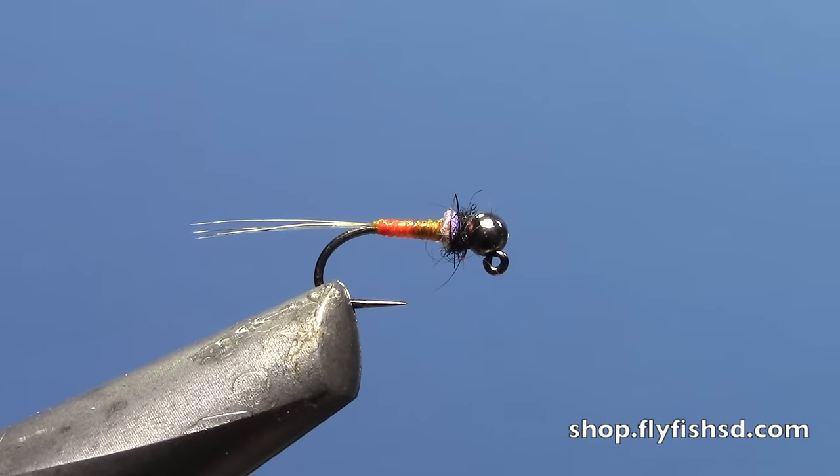You don't have to use this technique just on jig flies, but it's definitely worth checking out. Tie some of these up in various sizes and color schemes and see what works best on your stream or river. Thanks for watching — I'm Hans from Dakota Angler and Outfitter. Check back for more videos coming soon.